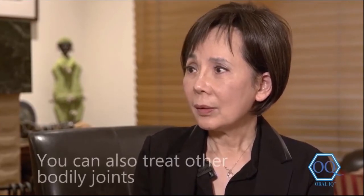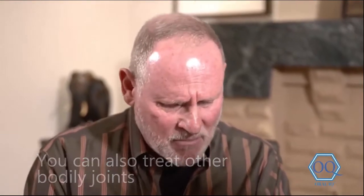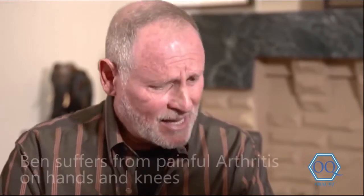Now you've mentioned whether this can be used on other joints. Right — I have arthritis in my hand, a lot of pain, and I'm also bone on bone in my knee. Can this help with that?